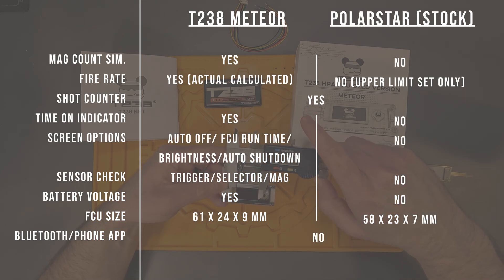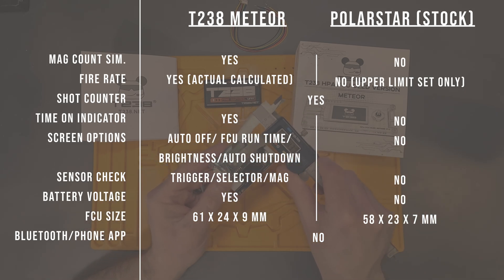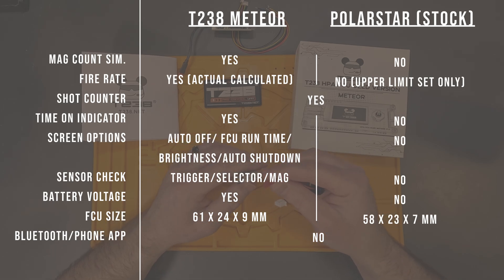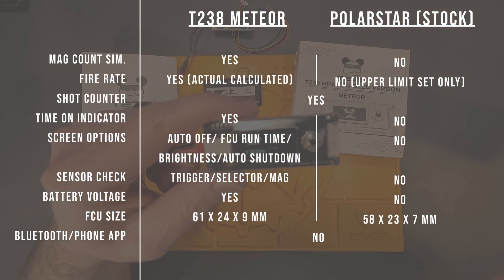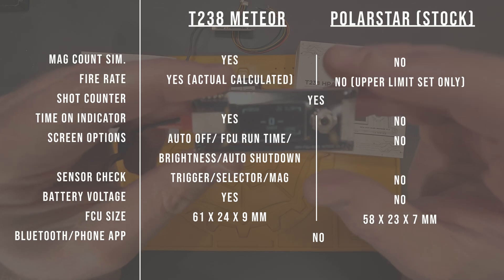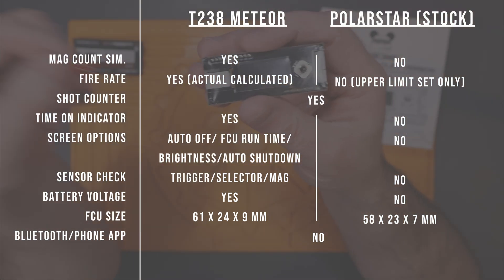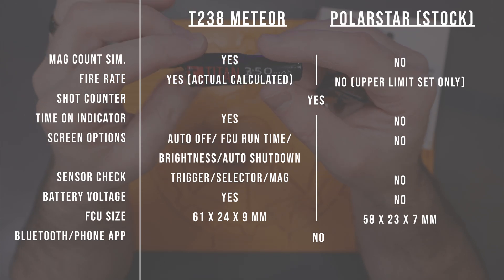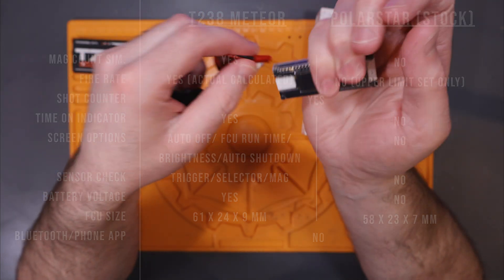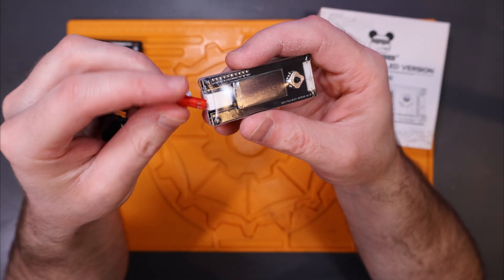The T238 FCU has cool power and screen settings including auto off, FCU runtime display, brightness settings, and auto shutdown to save your battery. The home screen tells you the battery voltage and cell count. There's also a page to show whether the trigger, selector, and magazine are detected, which helps test installation of new components. Neither FCU has Bluetooth or a phone app, which is a downside but understandably would add cost. Size-wise the T238 Meteor is 9mm thick by 24mm wide by 61mm long, very comparable to the Polarstar FCU at 58mm long, 23mm wide, and 7mm thick — so despite the additional PCB and bigger screen it'll still fit nicely in the stock of most rifles.